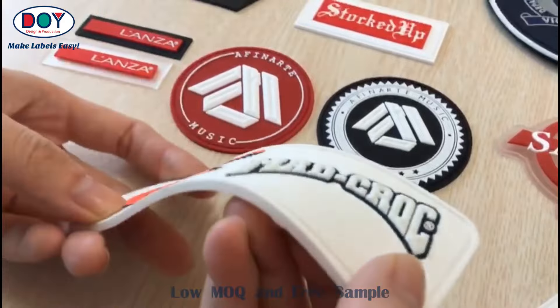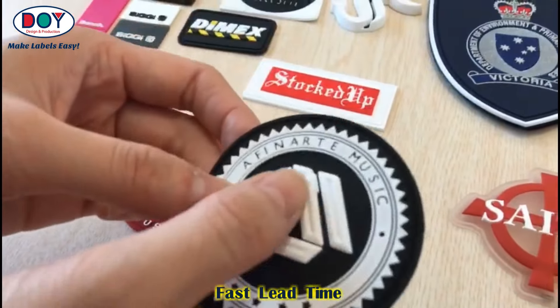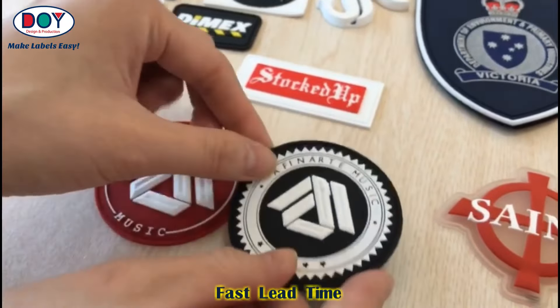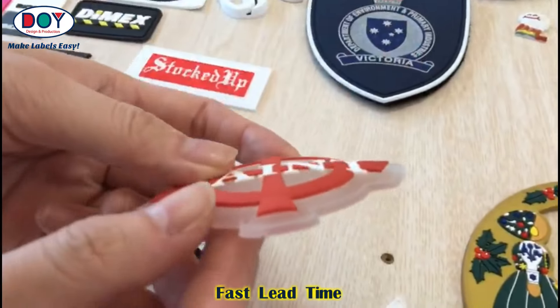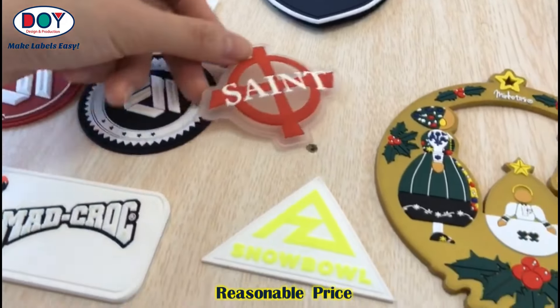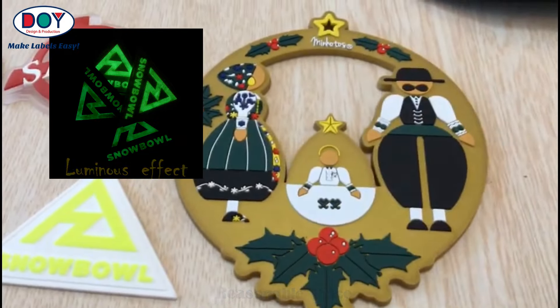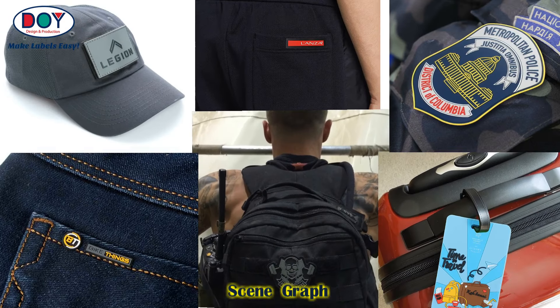The rubber patch with embossed 3D logo. Transparent 3D soft PVC rubber patch. And luminance rubber patch — the red patch.